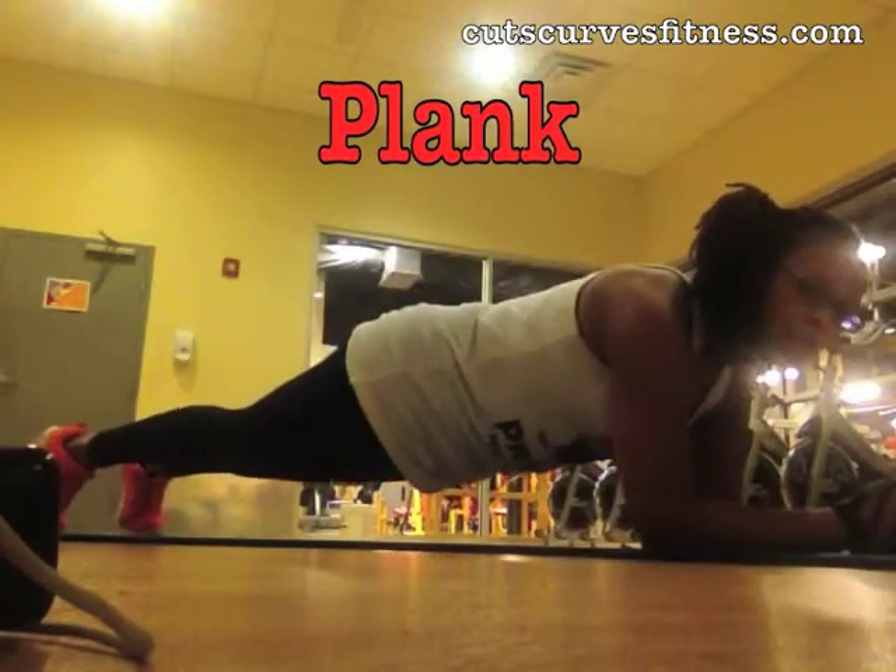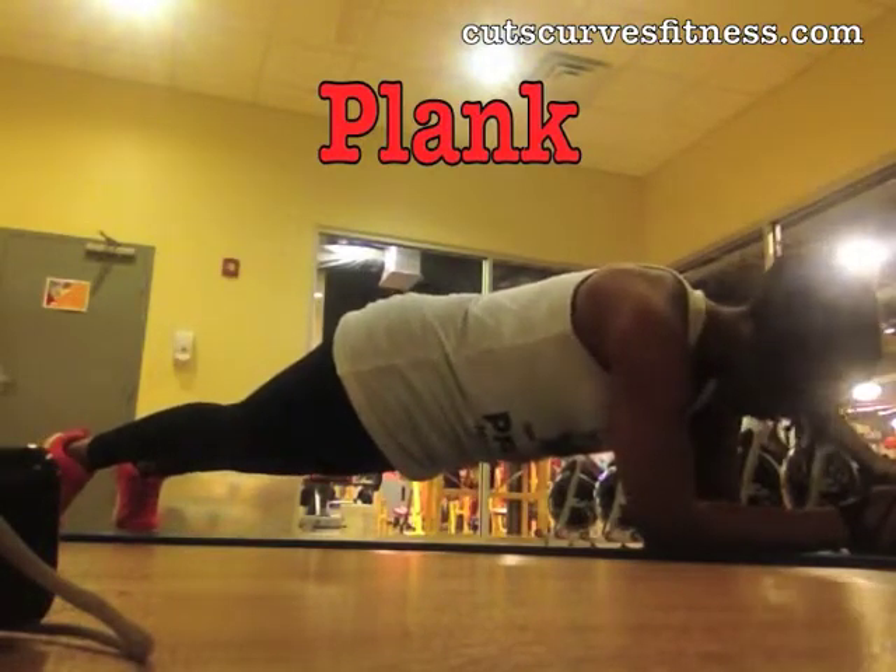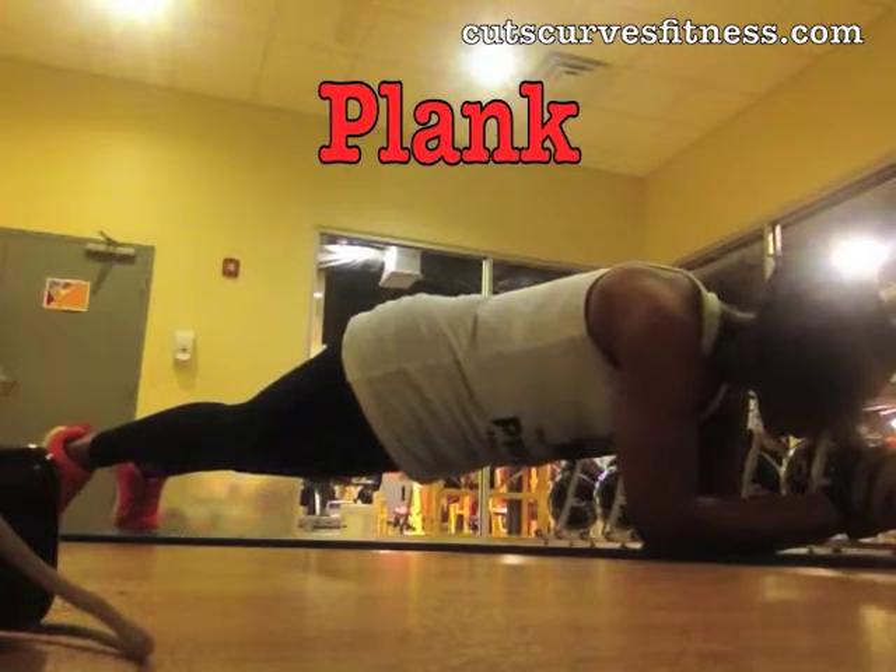Avoid arching your back, lifting your butt or even dropping your hips. Hold for one whole minute.